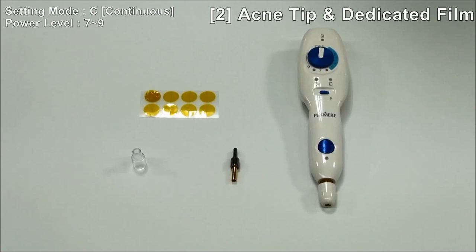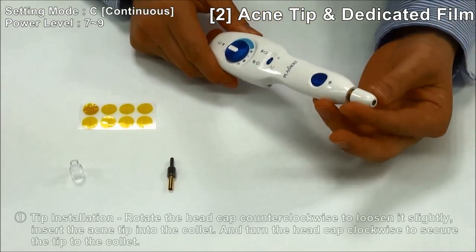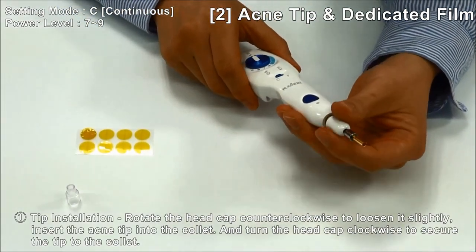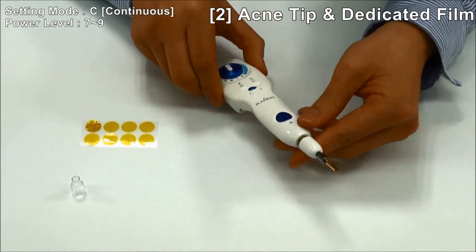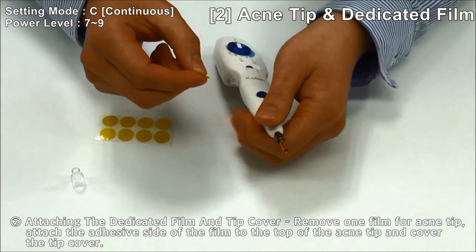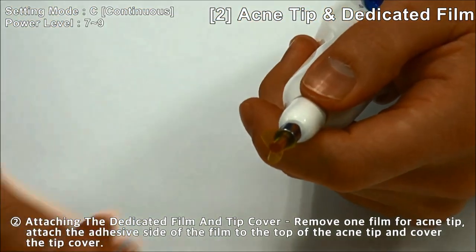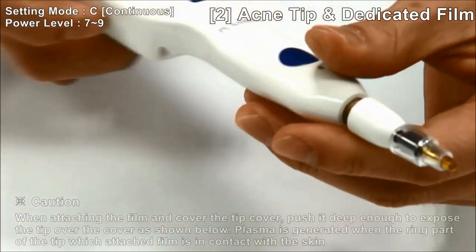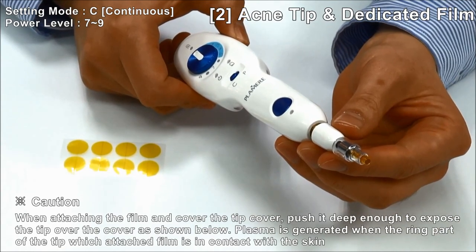How to use the acne tip and acne film: open the head cap and insert the acne tip into the collet, then turn the head cap clockwise to secure the tip to the collet. Remove one acne film and attach it to the top of the acne tip, then cover with the tip cover. Make sure that the tip cover is pushed in deep enough to expose the tip over the cover.